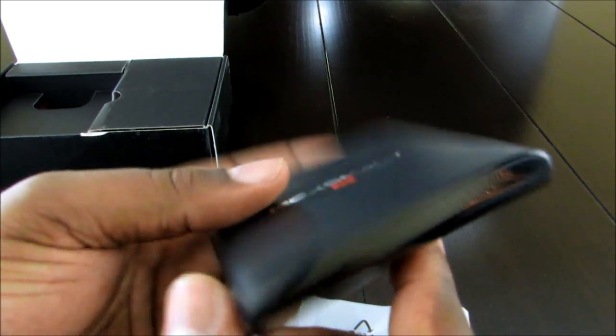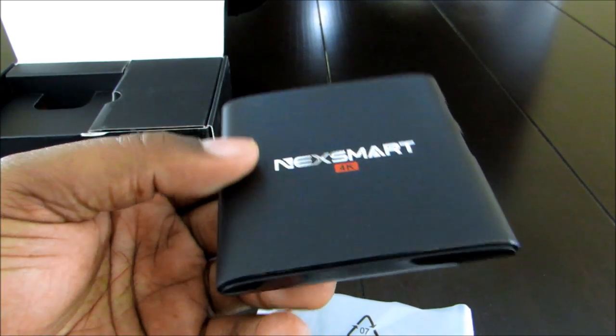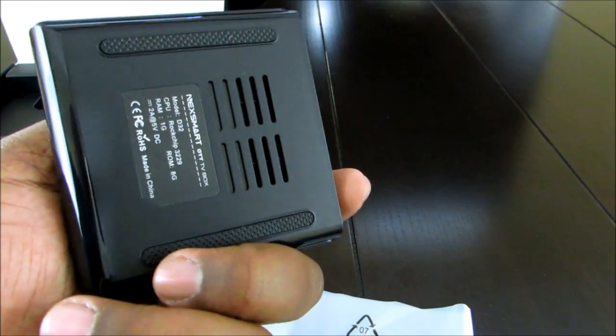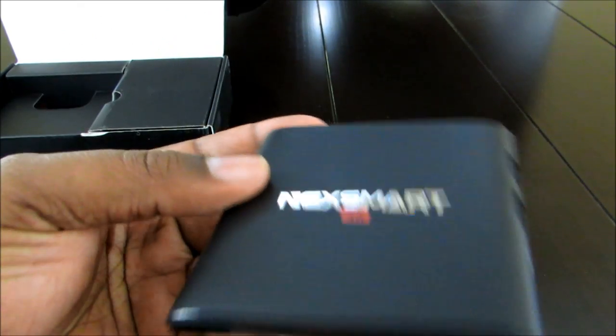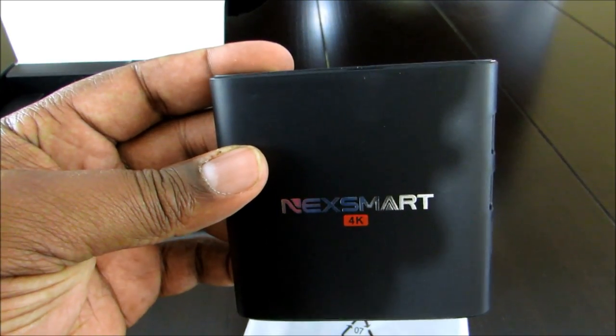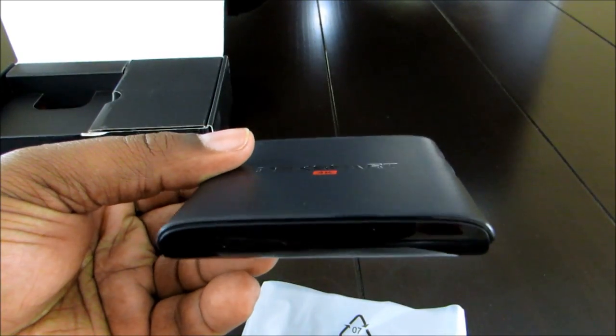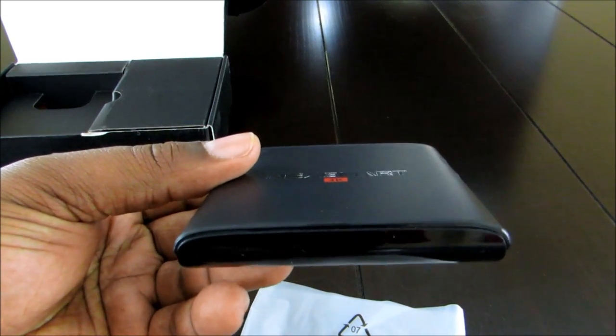Nothing on this side. Really small device — you literally won't see this thing. It's got little air vents on the bottom. Technology is making these boxes so much smaller and so much easier to hide away.